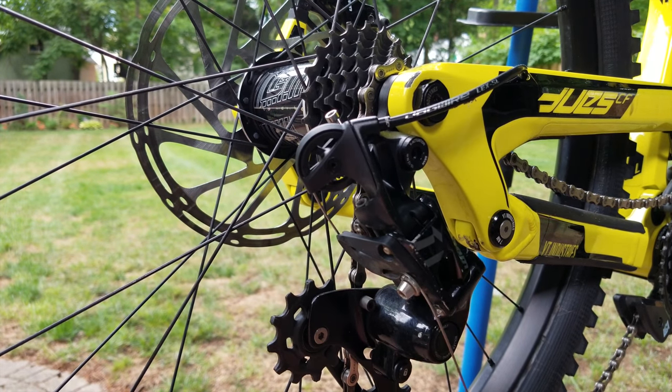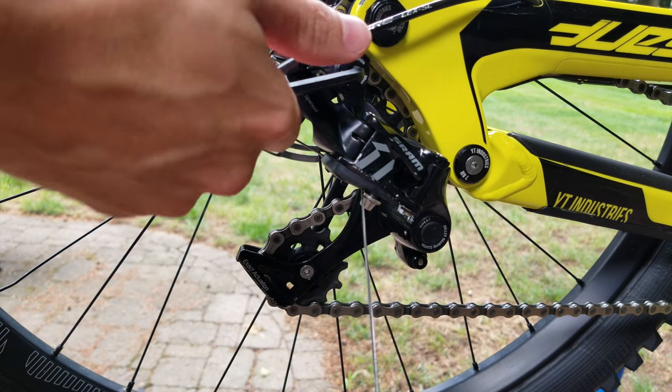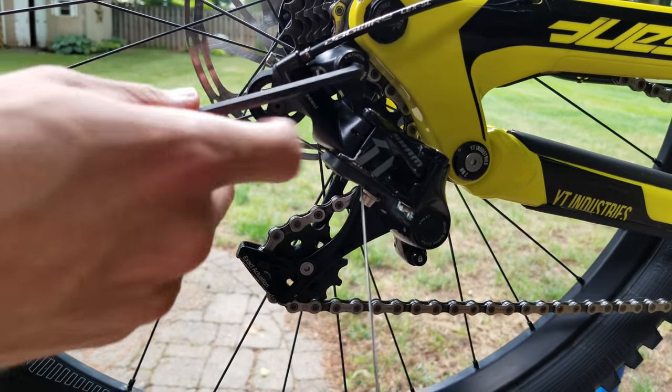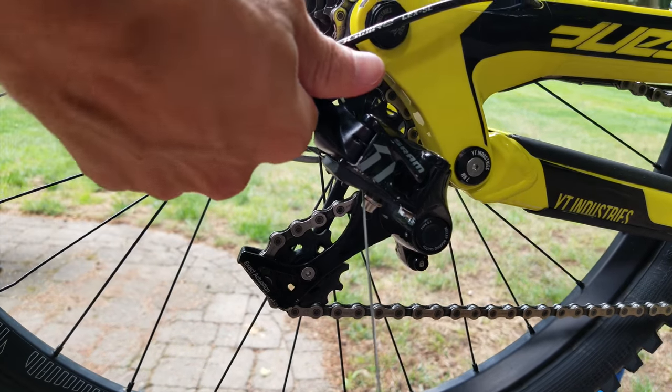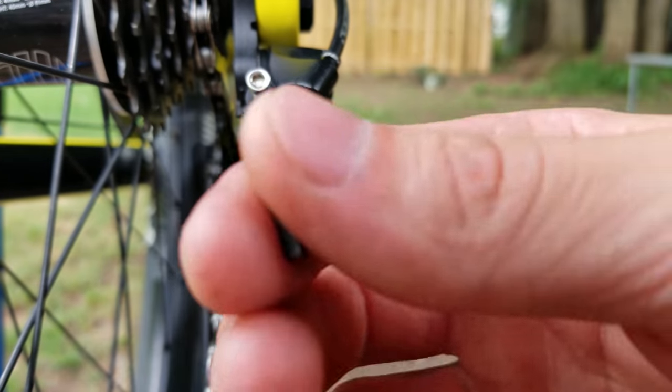Before we even begin tuning the derailleur, we want to make sure it is tight on the hanger, because if it's not it can cause some serious issues. Give it good torque — I don't know the exact torque spec but it's pretty tight — so just wrench that down and then we can proceed.